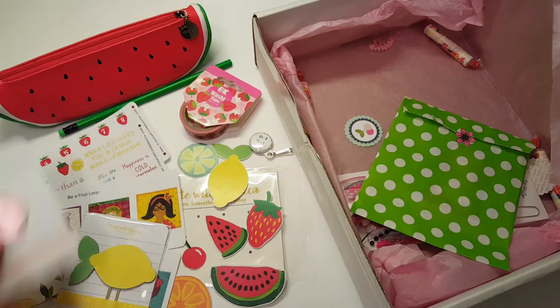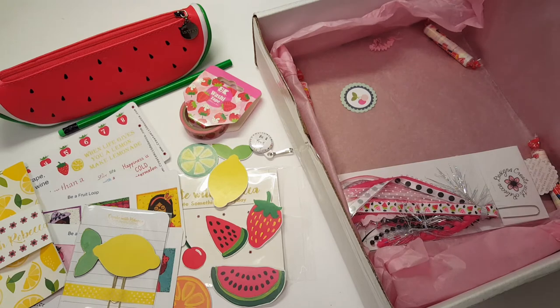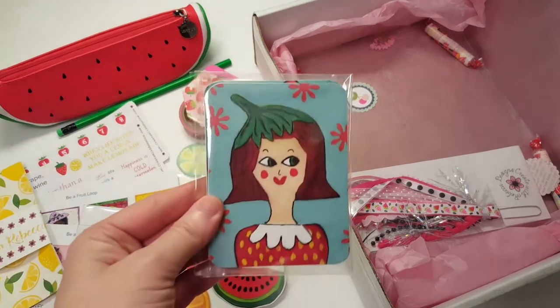I think that's all the kit pieces — wait, I'm still missing the journaling cards. Here they are! Oh my goodness.